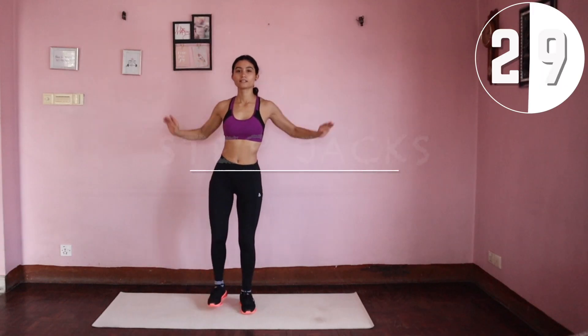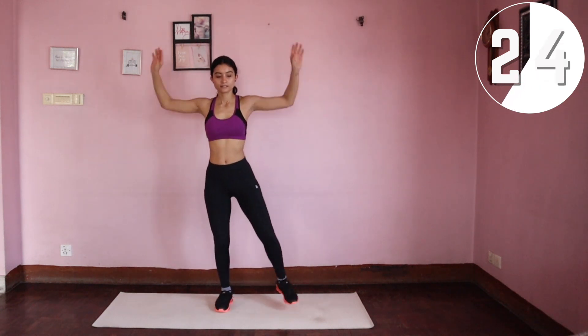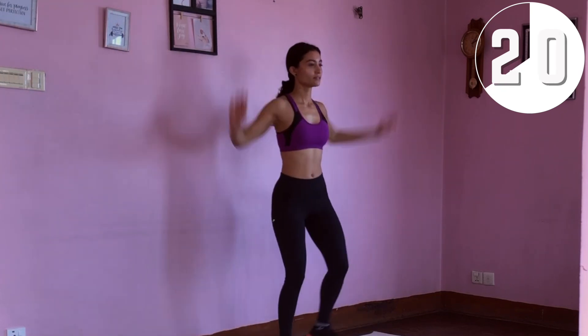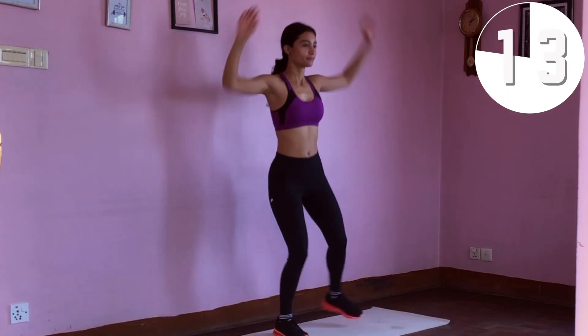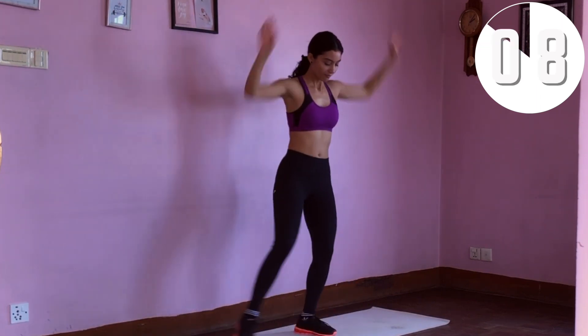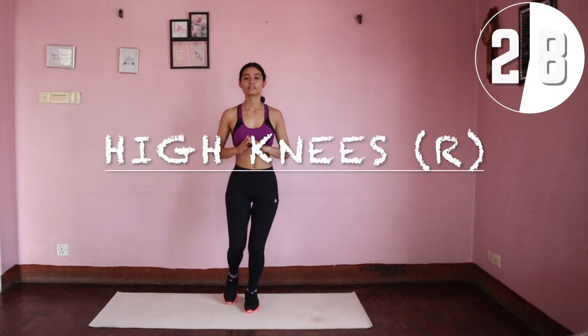We're going to start with step jacks. This is exactly like doing a jumping jack minus the jumps — instead we're going to tap from side to side. These workouts are 30 seconds each with as many reps as you can, so no pressure, just follow along.